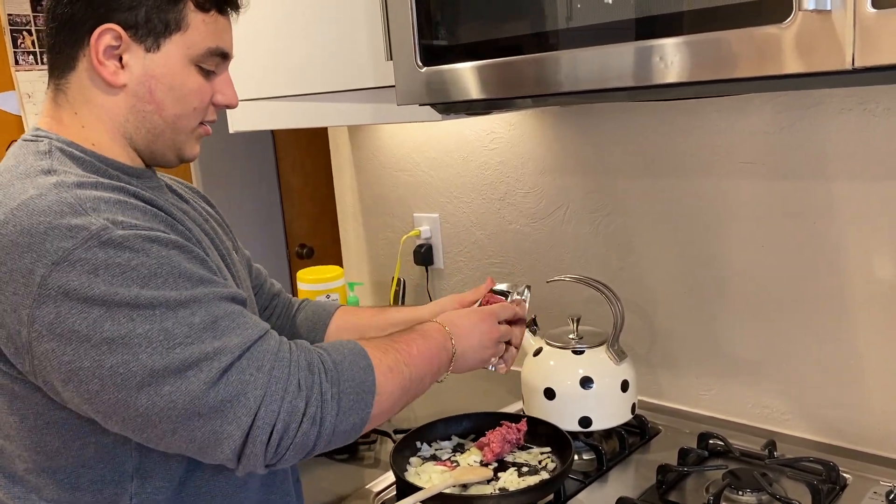Now we just spread these out evenly. There's a lot of them so make sure not to overcrowd. We'll let those cook down, and once those are ready we'll be right back.